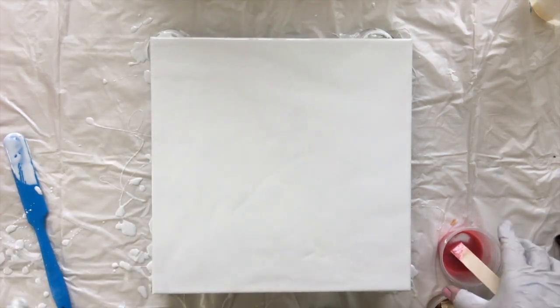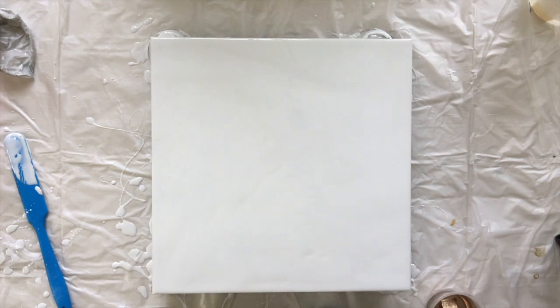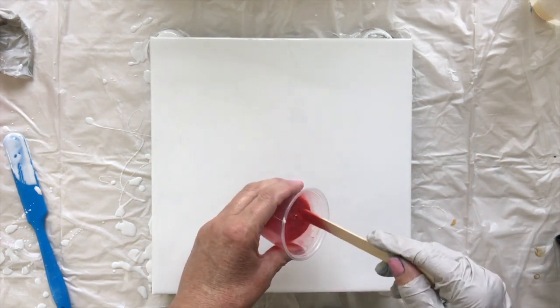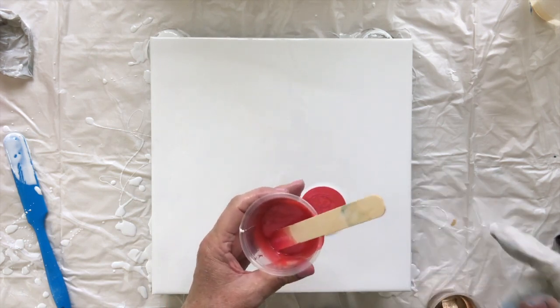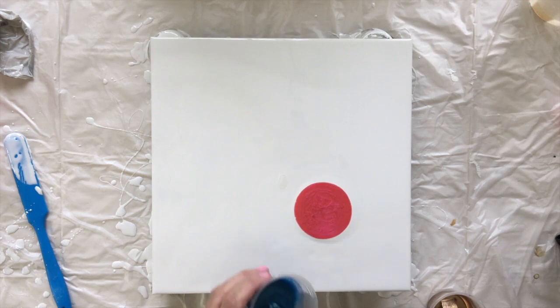My salmon pink now has a little bit of white in it but that's okay, it's a gorgeous color. I'm going to do a puddle pour with this first and then I'm going to use the blue.